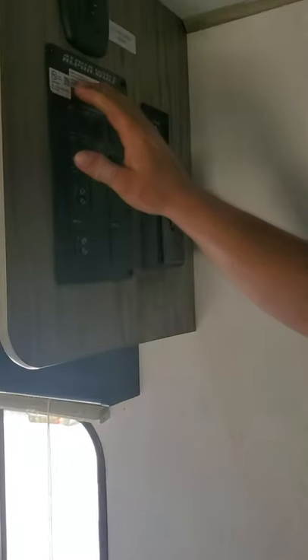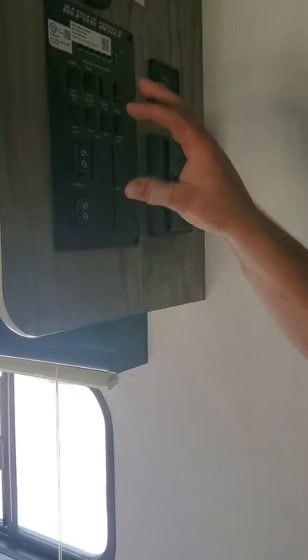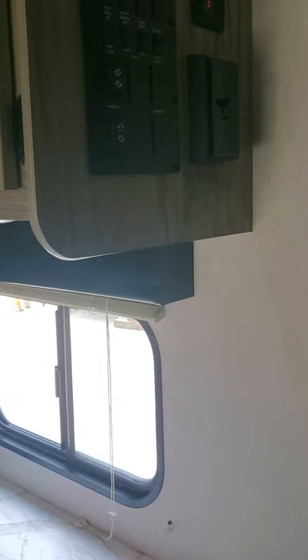If you take a picture of this QR code — it's also in your paperwork — you can download the LCI app to your smartphone. From there you can run your awning, your slide out, and your lights all from your phone. You don't even need to be inside the camper to do it.